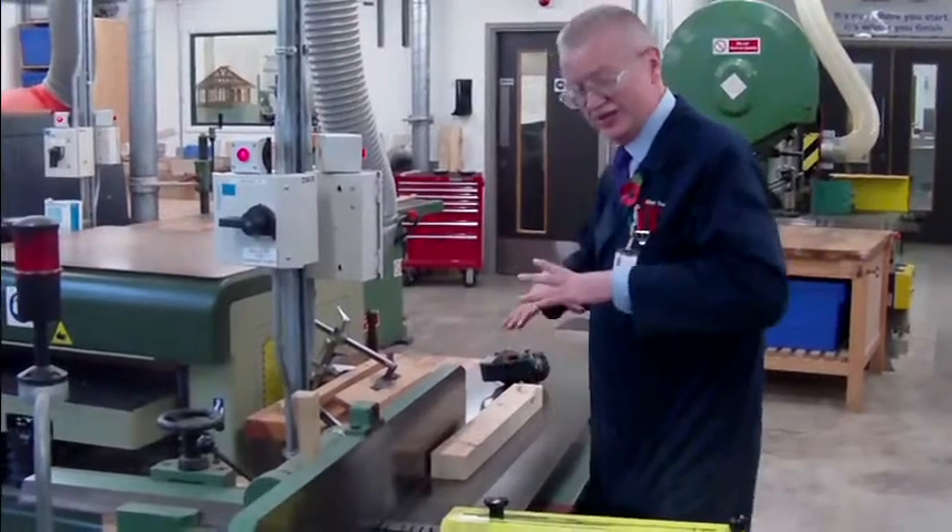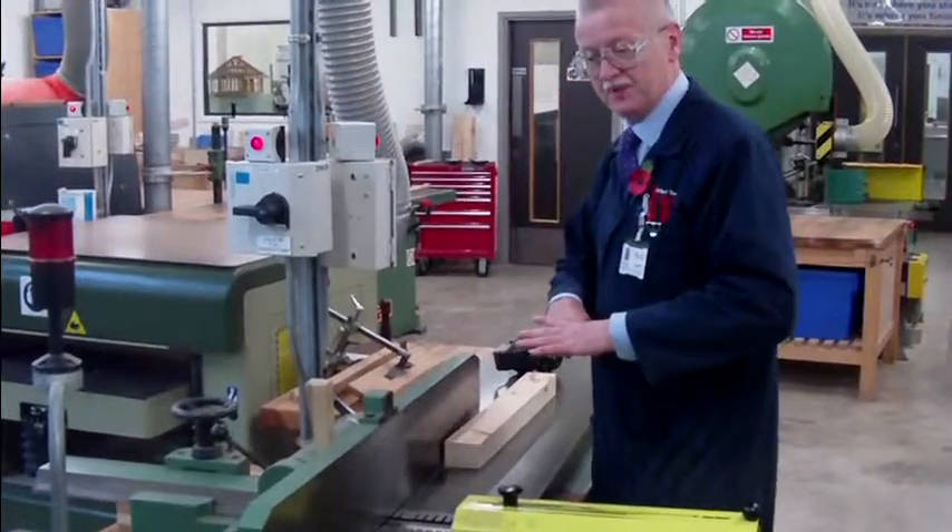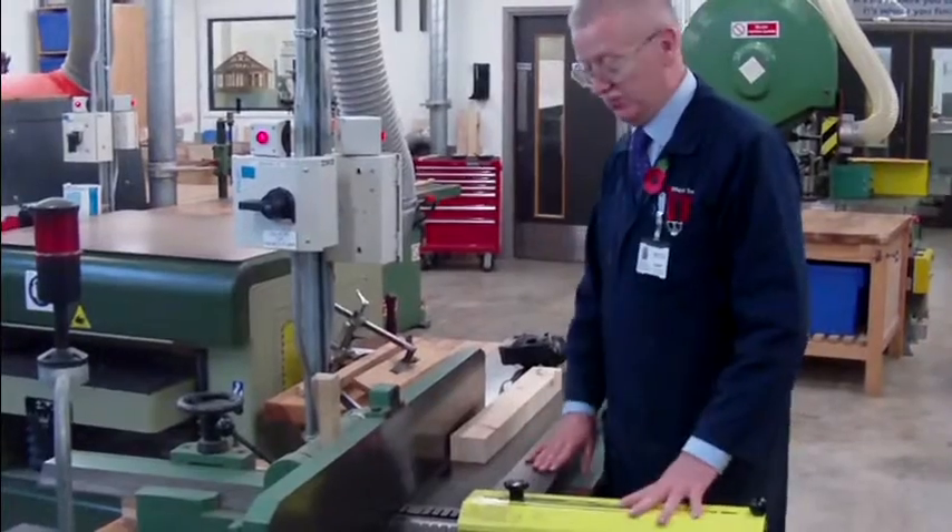What's this one? This is a surface planer. Old machine, still a very good machine.